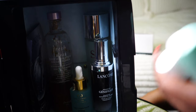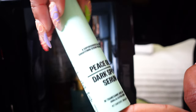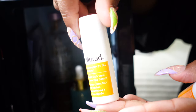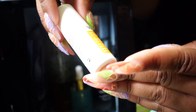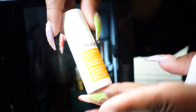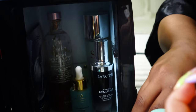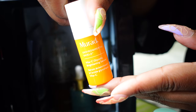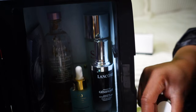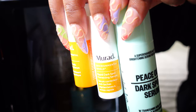I have some more serums but these are not in my beauty refrigerator. Here are some other serums — I recently got this one from the Sephora sale: this is the Peace Dark Spot Serum. Then I wanted to try these out again — this is Murad's Rapid Dark Spot Serum. And then this is also by Murad — the brightening serum, one of my favorites. These three I do not keep in my beauty fridge, but they are serums that I use.